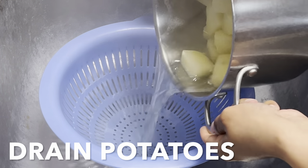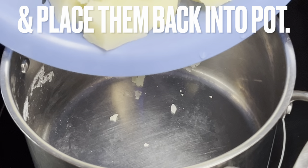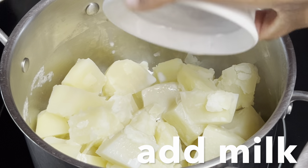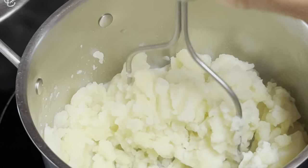Drain potatoes and place them back into the pot. Over low heat, add milk and mash potatoes to your desired consistency.